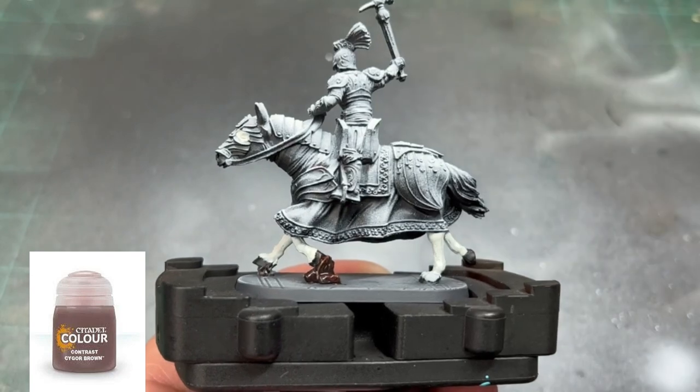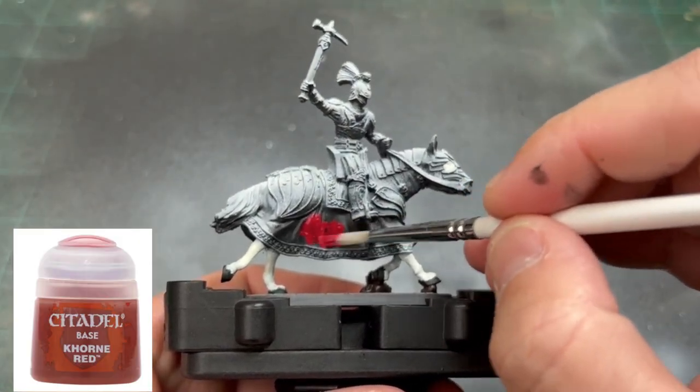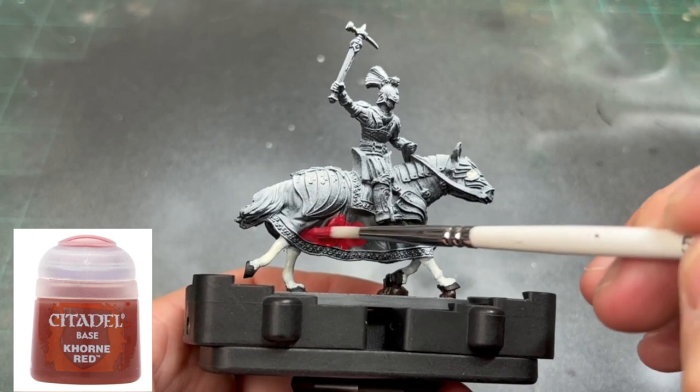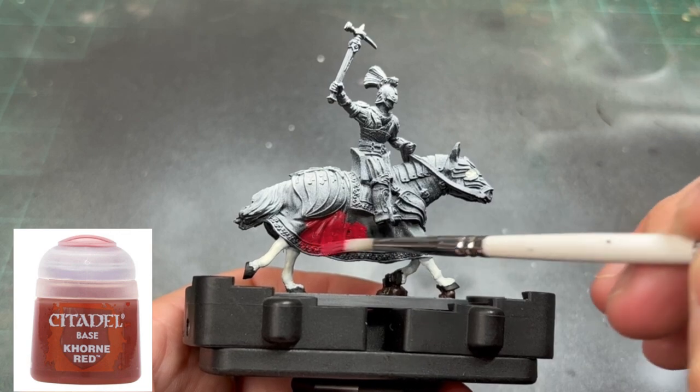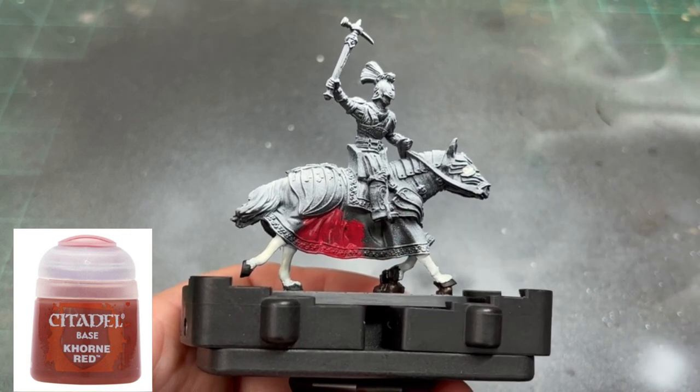For the largest surface area of this miniature, we're going to be painting the robes with Corn Red. You're going to go over all of the robed areas on this miniature — if you need to pause and see exactly where I paint, go ahead, because this portion covers a lot of the model.